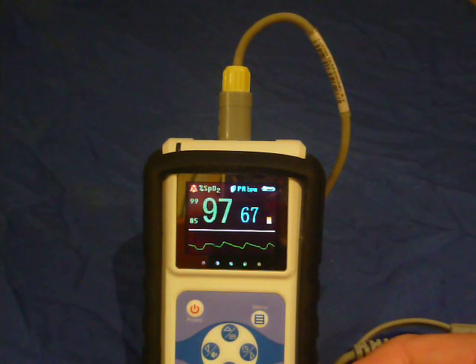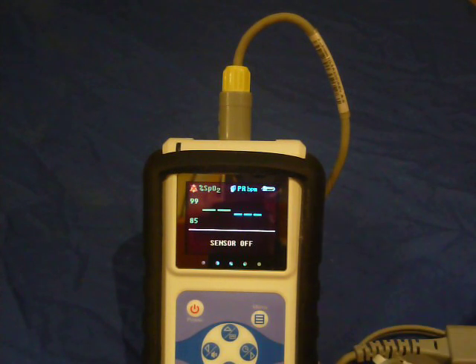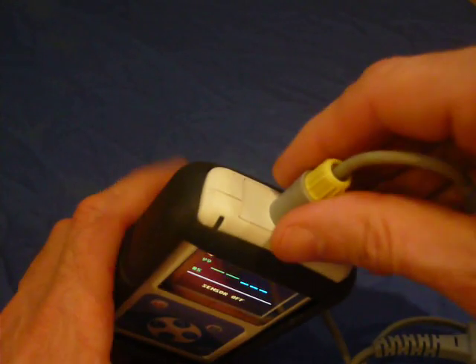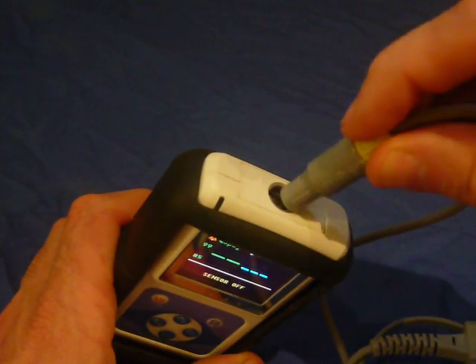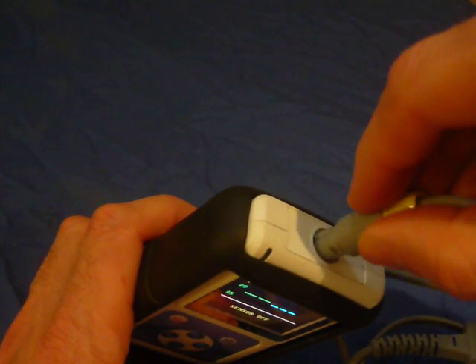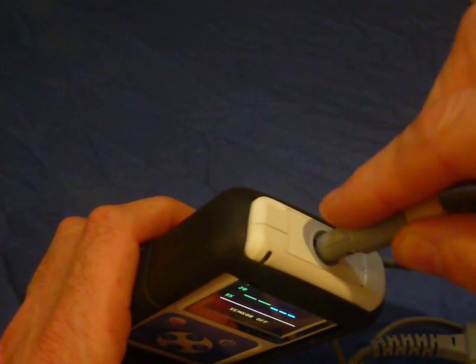Most problems occur with the pulse oximeter cable and connector. We have had two issues where the connector was jammed. If this happens, try to rotate the cable connector until the key is pointing left, and then the probe cable will be able to be removed.